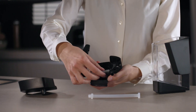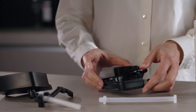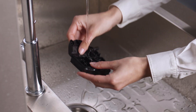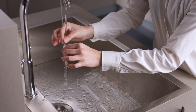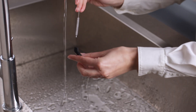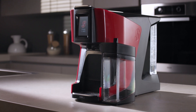Remove all the components inside. Wash all the milk frother components using hot water and a detergent, and use a soft brush to clean the openings. Once they are clean and dry, reassemble all the components correctly and put the milk box back in place.